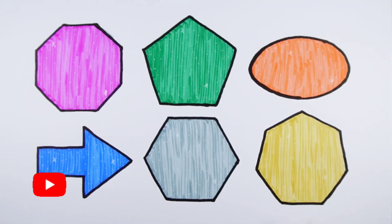Arrow, hexagon, heptagon. Thank you so much for watching! Don't forget to like and subscribe. See you next video, bye!